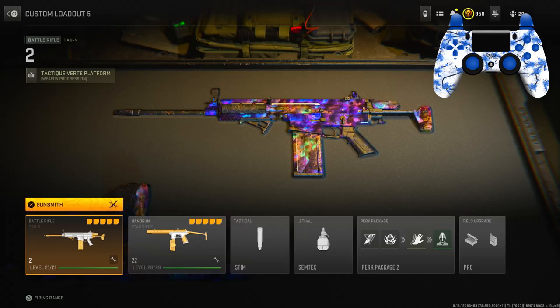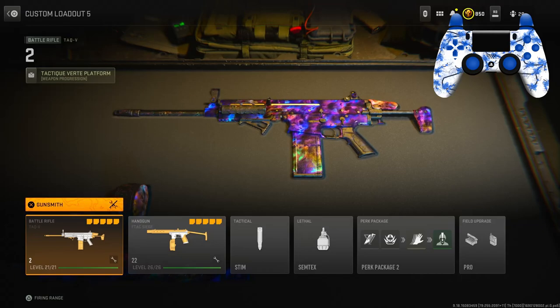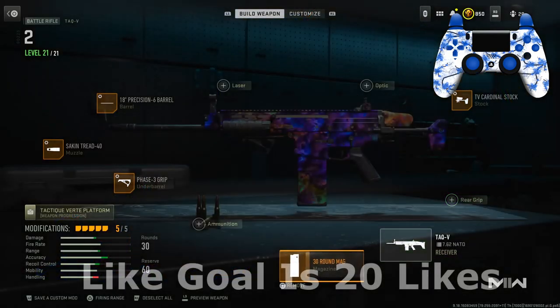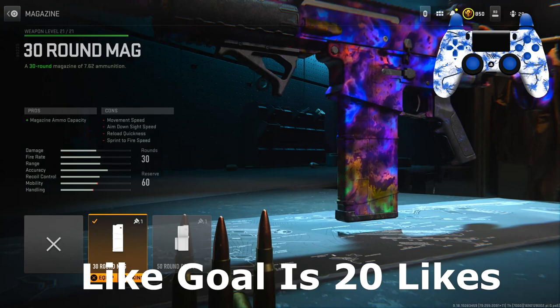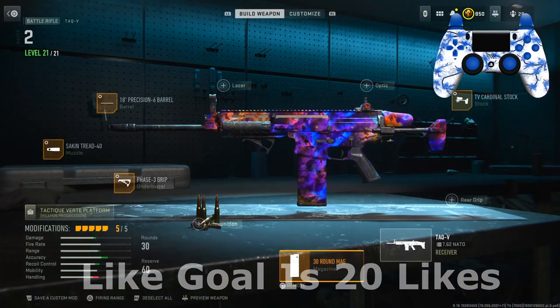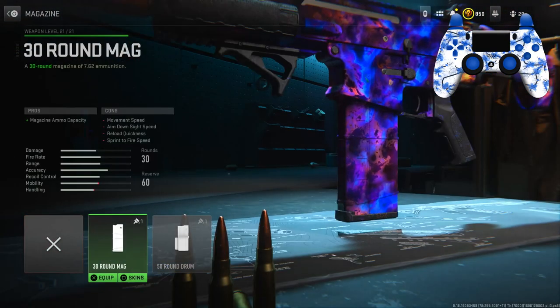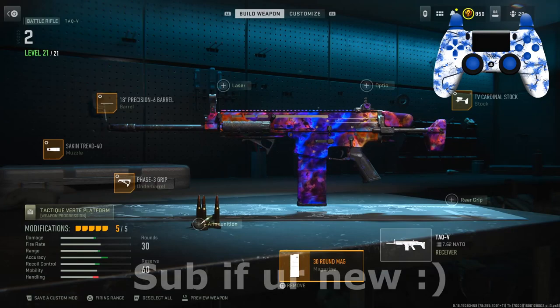What is going on everybody, it's Epic here, and in today's video I'm going to be showing you guys the new no-recoil Attack V class setup. Let's get right into the attachments. For the first attachment I have the 30 round mag — I definitely think this is needed because it comes with 20 rounds by default, so this gives you an extra 10 rounds which is going to help you a lot if you don't have the best aim.